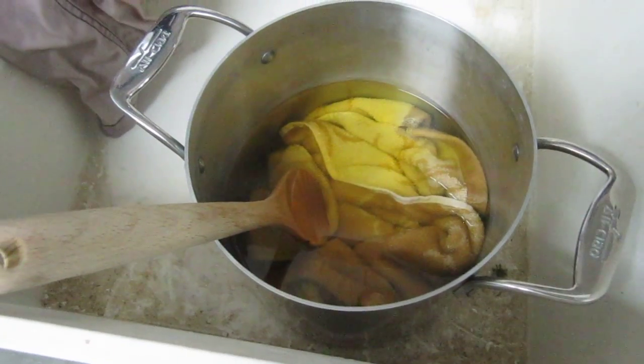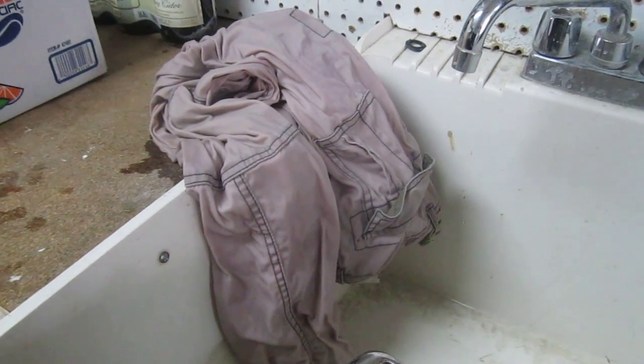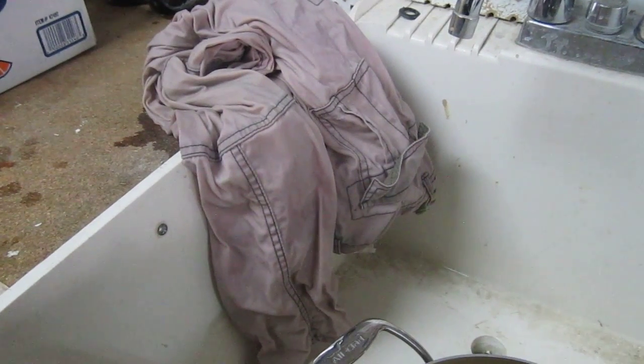I would recommend not using the RIT dye remover on colored items if you want to keep them in some form where you can wear them again, unless you're going to try dyeing them. Anyway, here's my experiment — lesson learned. I'll do everything wrong so you don't have to.